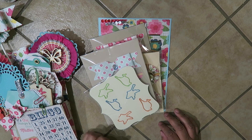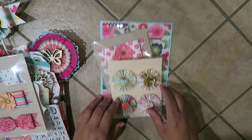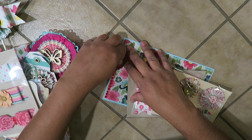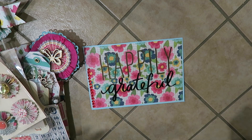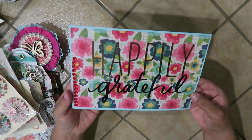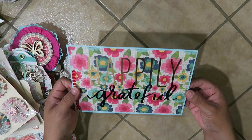Hi guys, it's Eva and I have another project to share. I haven't posted videos in a while but I'm hoping to get back to it — summer's here. I realized that July 1 was when I first posted, so I'm coming up on my one-year anniversary of YouTubing. I was going to make a tag but I kind of liked it like this, so I'm just going to give it to her.